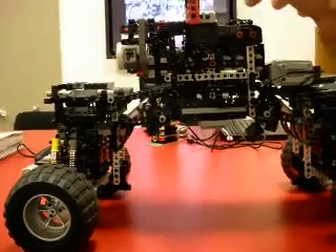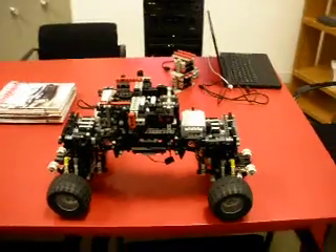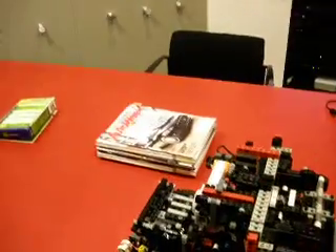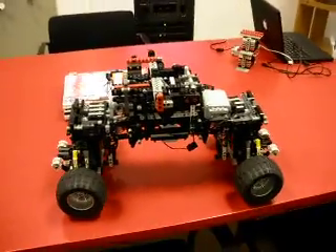I'm going to go ahead and jump straight to fourth to demonstrate the gear changes. This is fourth gear. And finally, skipping all the gears obviously, we're going to go straight to fifth. This is as fast as the bot can move.